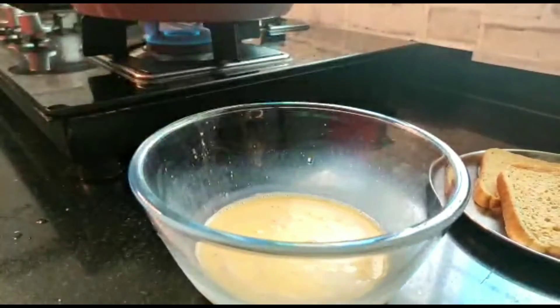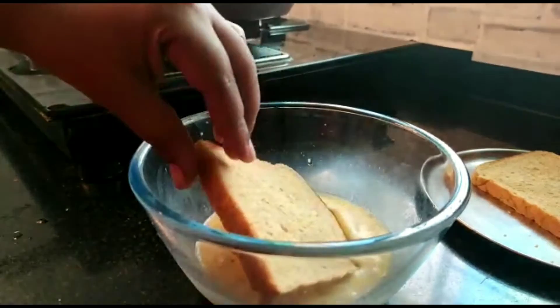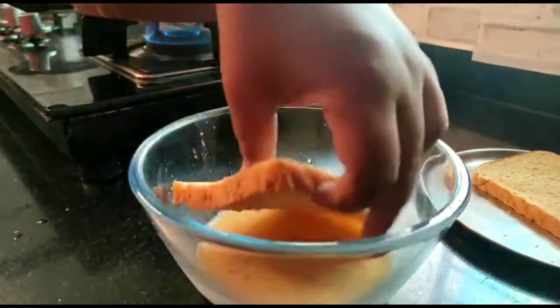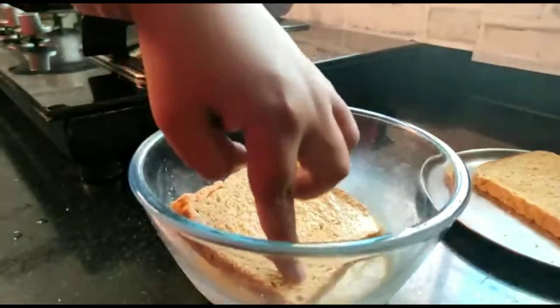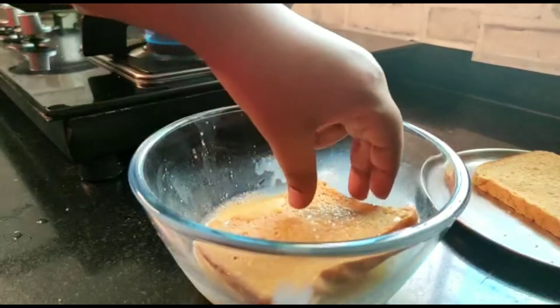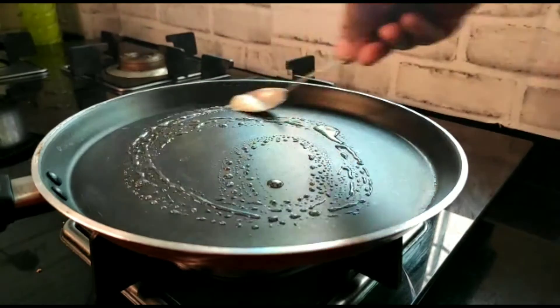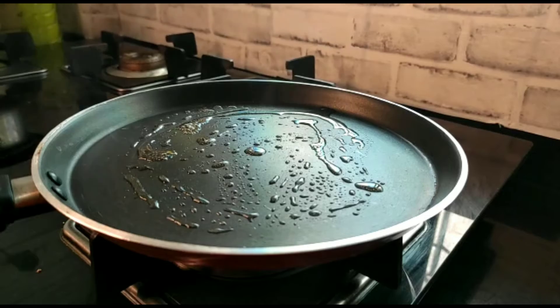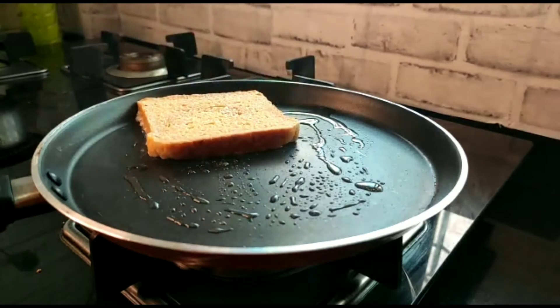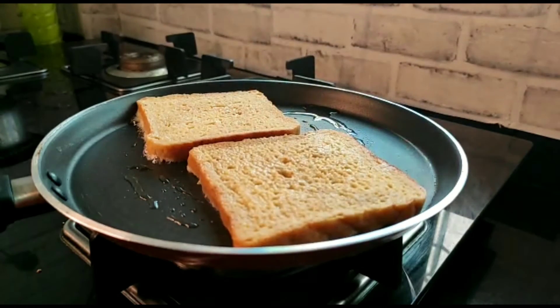Now I will heat the pan. I will take a bread slice and dip it well in the egg mixture. In the pan, add butter — you can use a pan or a grill. Then add the dipped bread slice.